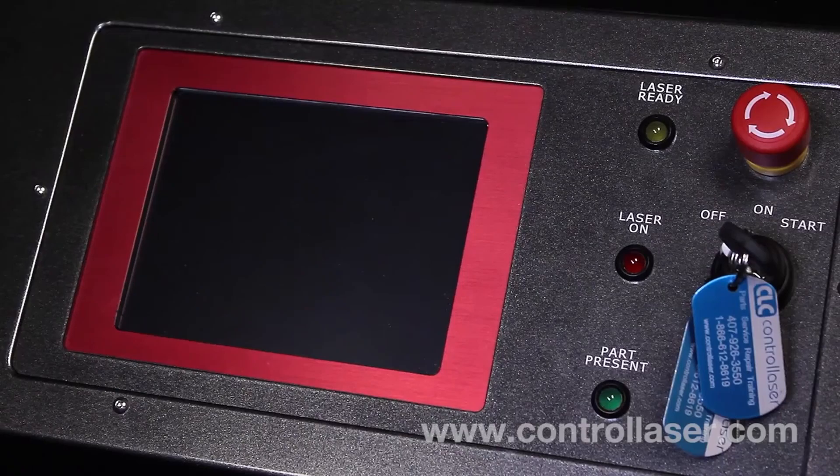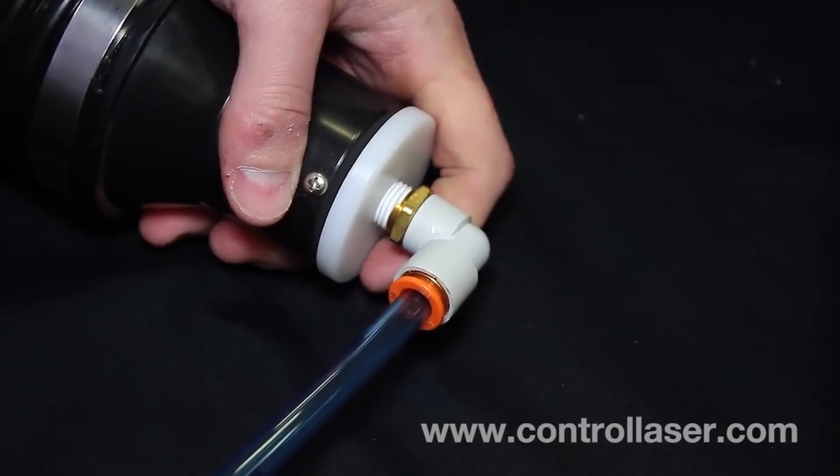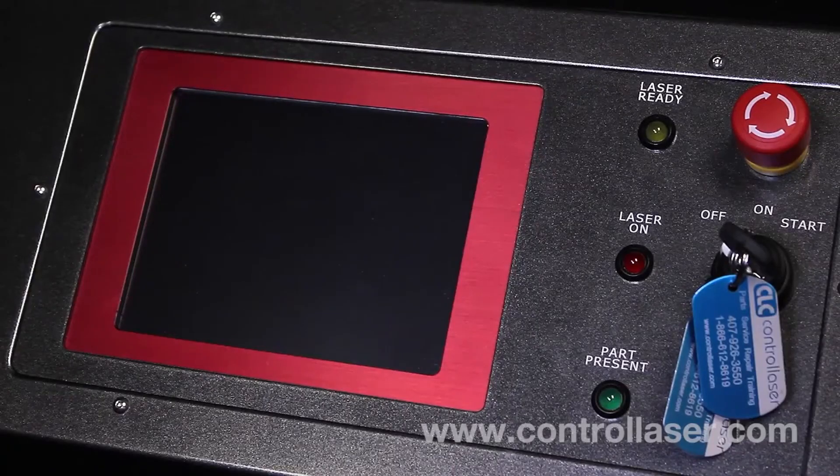Then, verify and connect your Fumex to the blue hose. Once all those connections have been made, you're now ready to turn on your NONIC handheld.